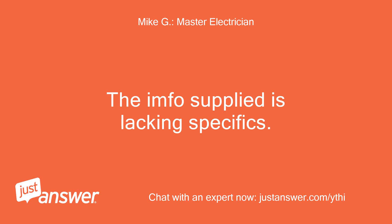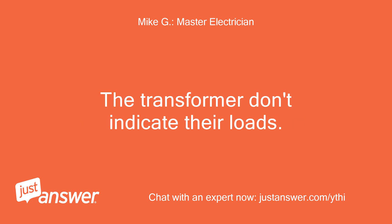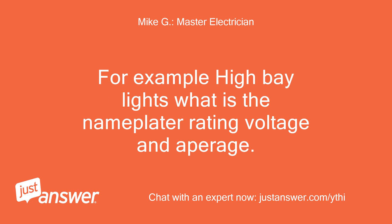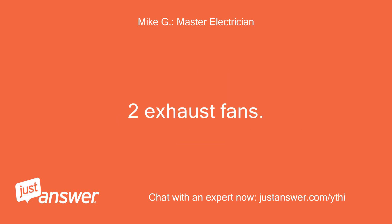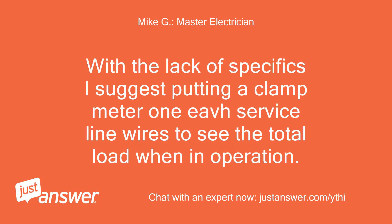The info supplied is lacking specifics. The size of the breakers is not the size of the load. The transformers don't indicate their loads — for example, high bay lights. What is the nameplate rating voltage and amperage? Two exhaust fans — do they have a 30A load or just a 30A breaker? With a lack of specifics, I suggest putting a clamp meter on each service line wire to see the total load when in operation.